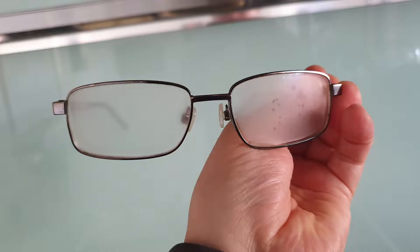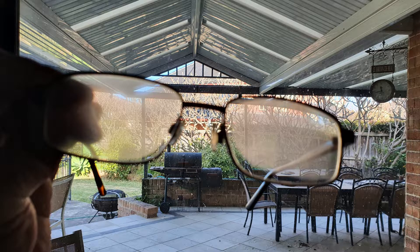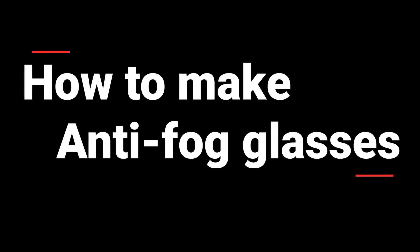Are your glasses or sunglasses keep fogging up like this? Or like this? This video is about how to make anti-fog glasses.